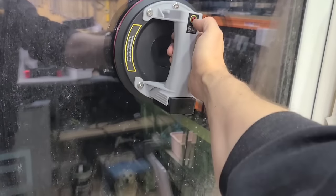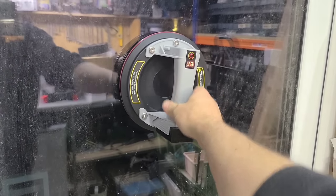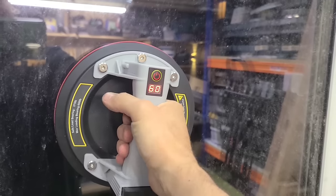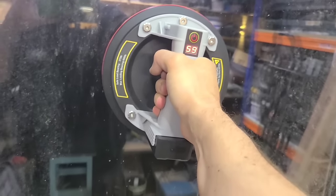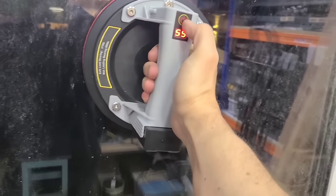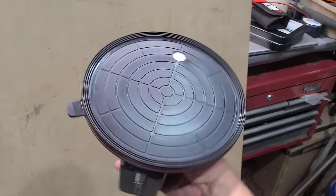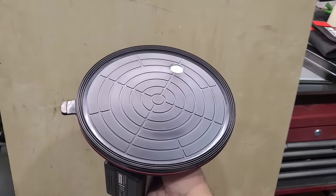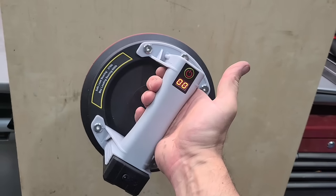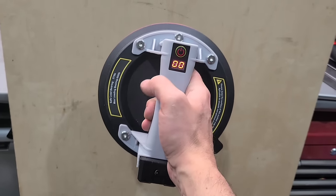Obviously glass isn't a problem for it — sticks to that no problem. Honestly, you'd pull the glass out of the frame before you'd shift that thing. She's going to work better on flat, smooth surfaces like glass, tiles, or resin worktops — stuff like that. It's going to get a better suction and stay sucked on for longer.